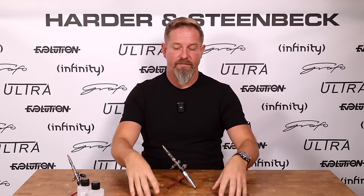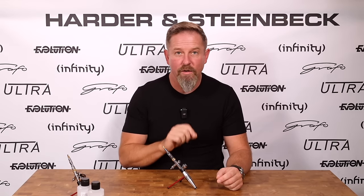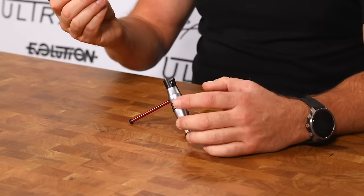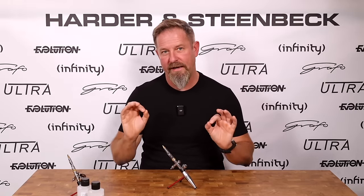Depending on which airbrush you have governs how you clean it. If it's the Ultra, pick up a paintbrush — something bigger than a number six is ideal — and just poke it into the holes on the side of the air cap to clean up the needle tip. If it's the Evolution or the Infinity, you can just clean it by pinching. Prevention is always better than cure, so pay attention to the look of your needle tip and the sound of your airbrush. Spattering and clogging are all unnecessary if you just obey these simple painting practices, and we think our new 2024 models make it easy to do that consistently.